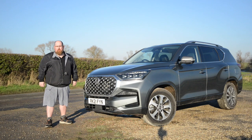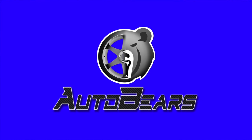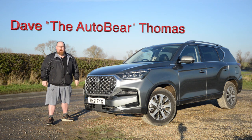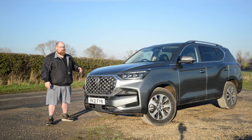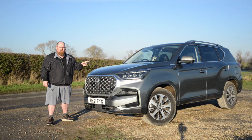Hey there everybody, welcome to Auto Bears, and this big beast is the new Ssangyong Rexton. Old school — it's a phrase we don't hear anymore when it comes to new cars, especially as we're in an age of hybrids, EVs, and interiors that can be operated via a giant touchscreen. But not the Rexton.